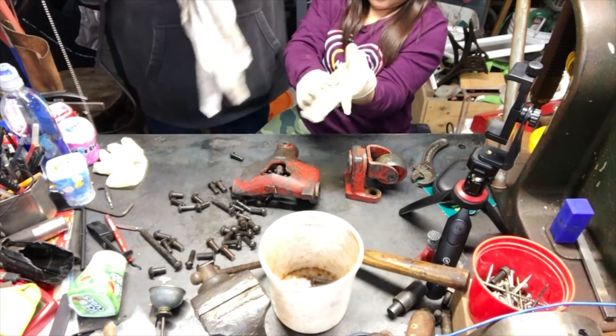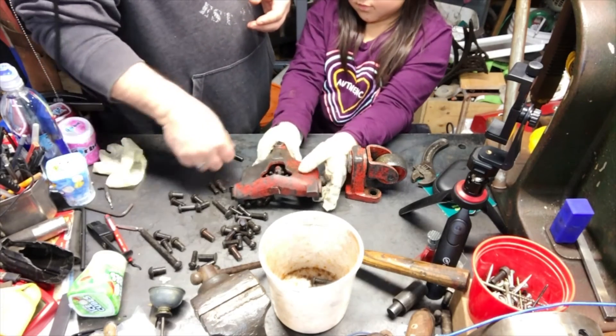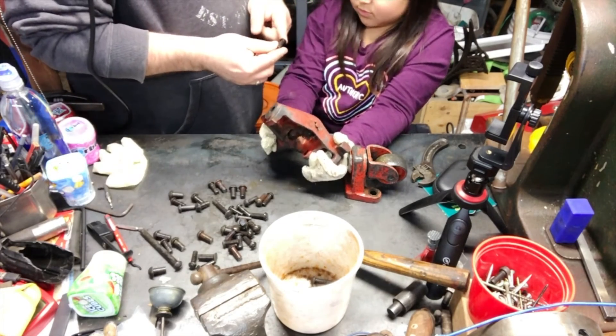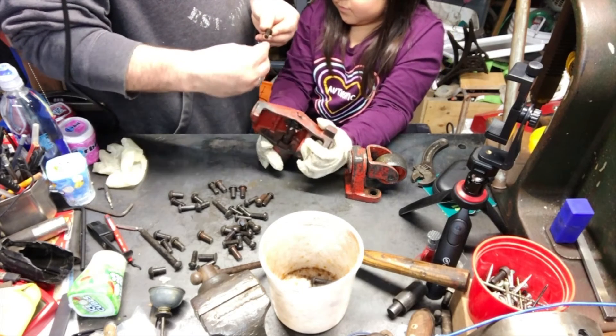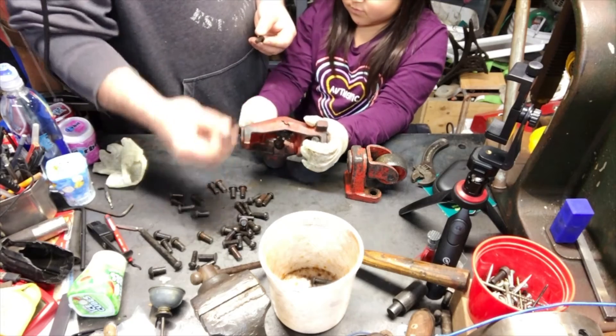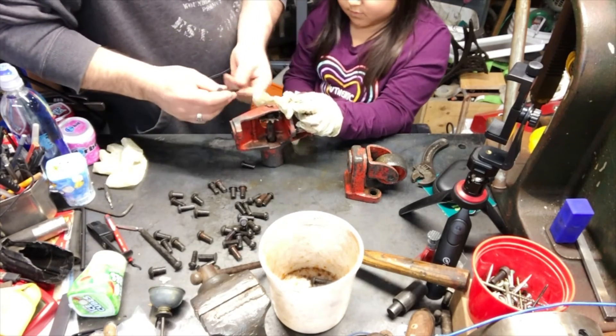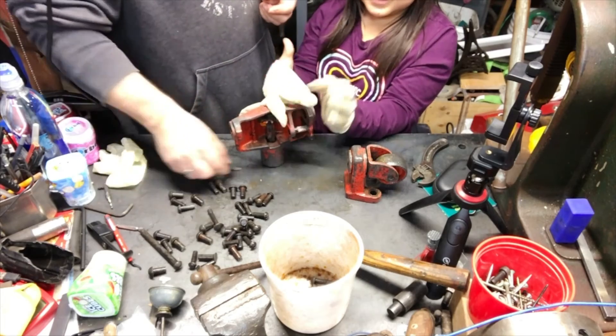Why are they called rivets? Because what they do is — see, this is one side of a rivet, the round head. They put them through a hole and they push it down, they rivet it on, so the other side mushrooms. Before they had bolts like this where you screwed the nut on, they had rivets.